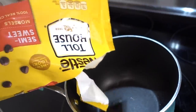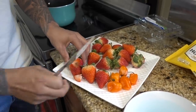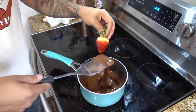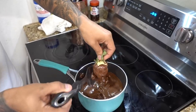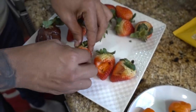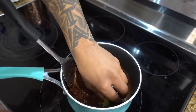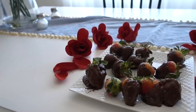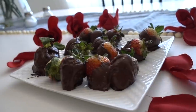Alright, so the first thing you want to do is boil some chocolate chips. Alright guys, I'm gonna show you the final product of Derek Diesel's homemade chocolate covered strawberries with habanero peppers. Oh, she's gonna love these guys. Look how beautiful they look. And this is my first time making them, so thumbs up for Chef D.